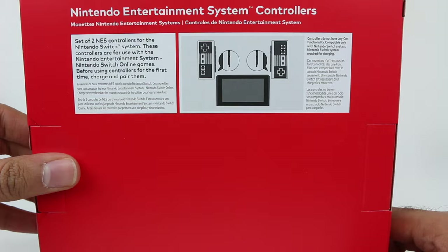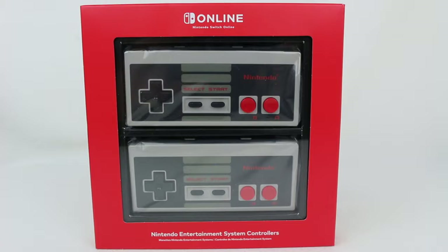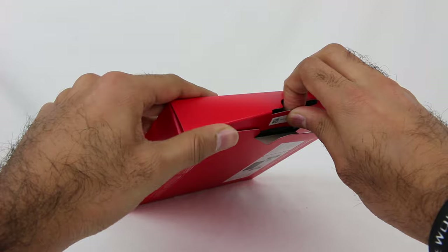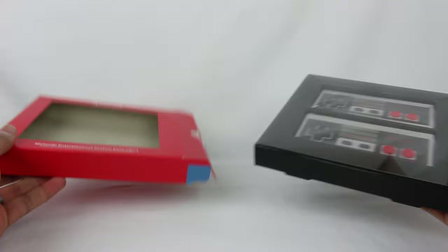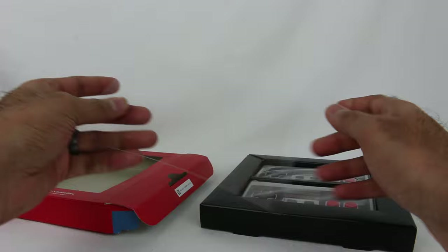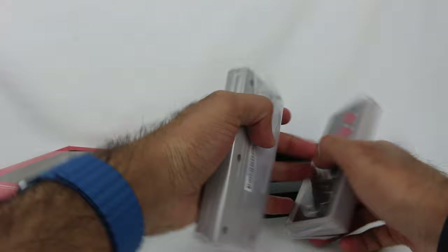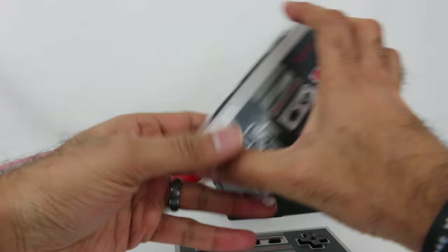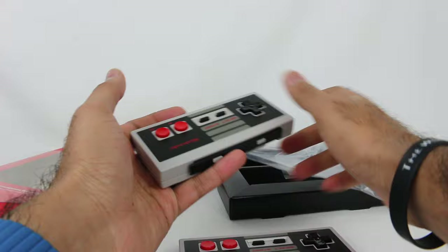Before using the controllers for the first time, charge and pair them. I wanted to do a little unboxing and test of these controllers. I debated buying these at first — I wasn't sure if I was going to get them, because NES games are kind of fun a little bit, but I grew up on Nintendo 64. So NES, Super Nintendo — I don't have that nostalgia for some of these games. But that being said, these are little collectibles and I thought it would be interesting to check out, especially since I collect Joy-Cons.